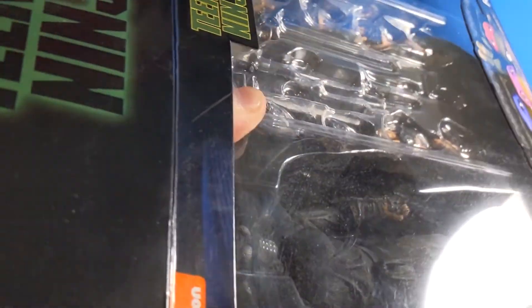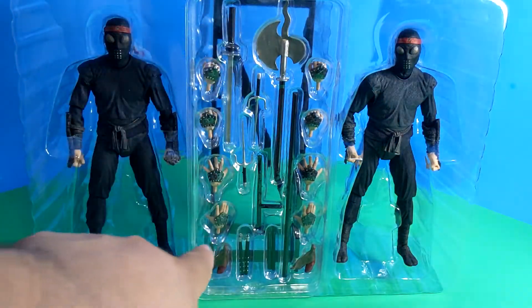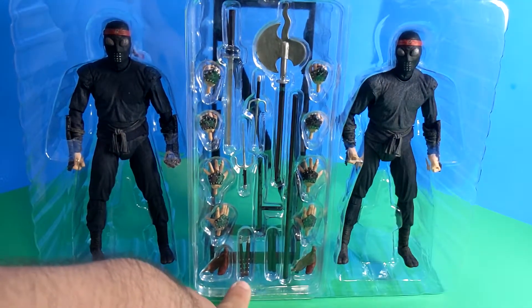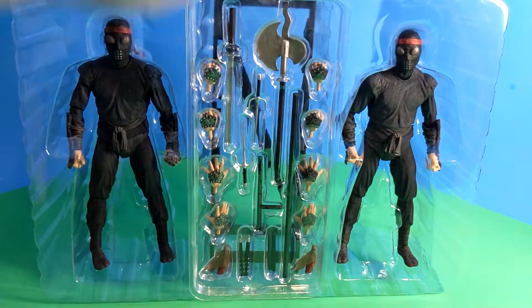We're gonna crack right into it. There's no cool foot clan or foot lair — it is just the sewer lair. Here are the foot soldiers in all their glorious plastic packaging. You get two extra sets of hands, an extra bandana thing in the back. There are nunchucks — the banded ones with the metal studs and the regular ones — a tonfa, some sai, a sword, an axe, a staff, and in the back the weapons rack.